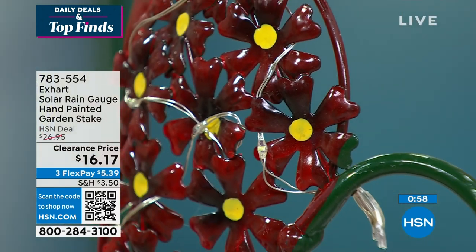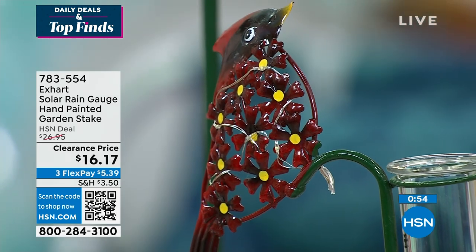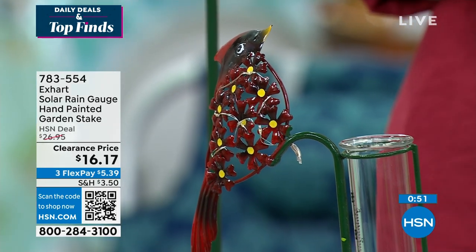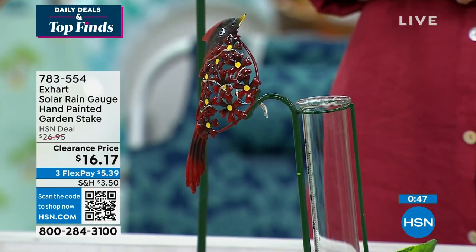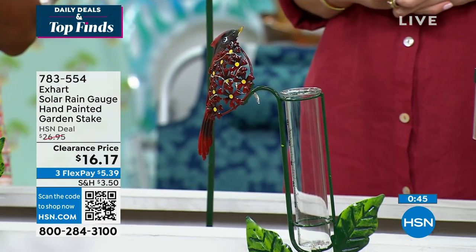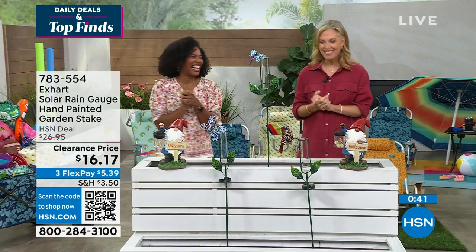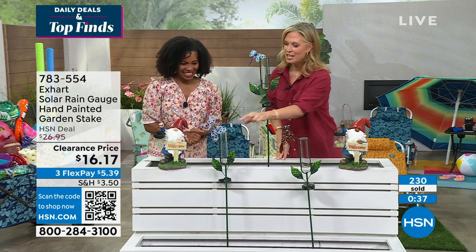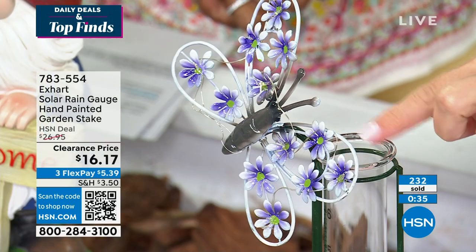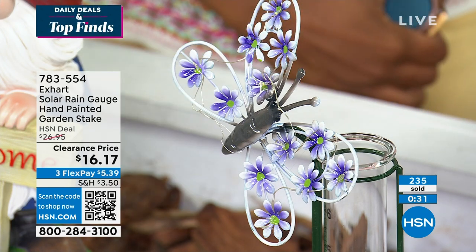When you're watching the weather, 30% chance of rain actually means 30% coverage — about 30% of the people in that area will get rain, but it doesn't mean you're going to get rain. Now you have a way to collect that, to know it, and to plant accordingly. Three options: you have your cardinal in the red, your butterfly with purple hues, and your dragonfly, which is really cute.